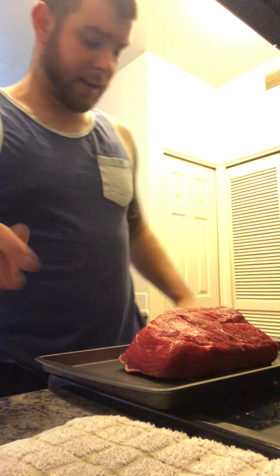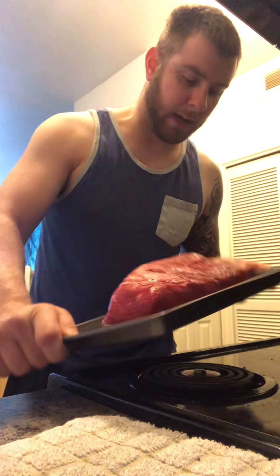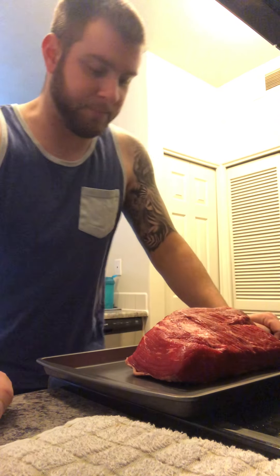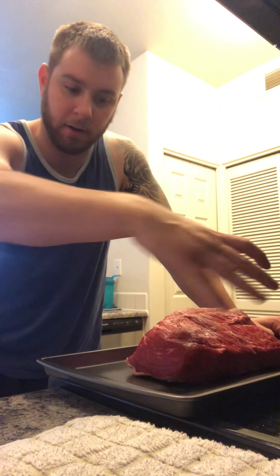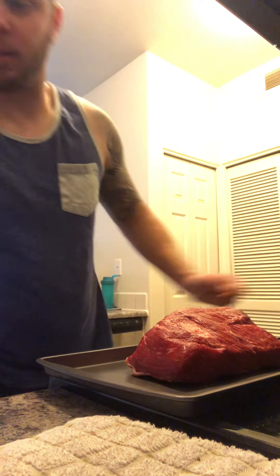Good morning, so today I'm making a pot roast. I forgot what cut this is, but I'm gonna cook it in the crock pot - it's easier. You could cook it in the oven too if you want, and you could put potatoes and whatever vegetables you like. I'm gonna do carrots, potatoes, and onion. You need to brown the meat first.